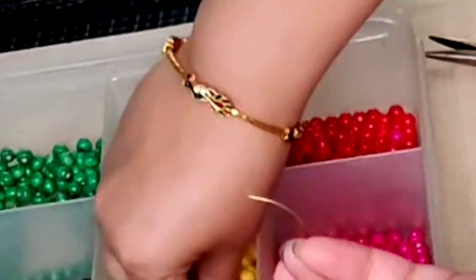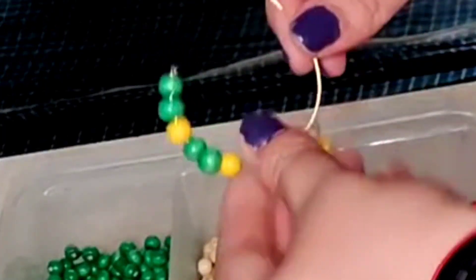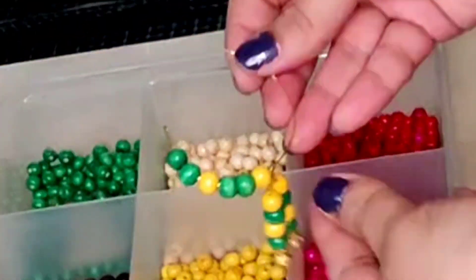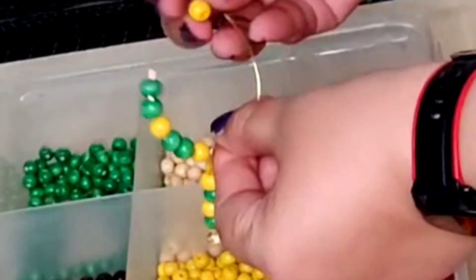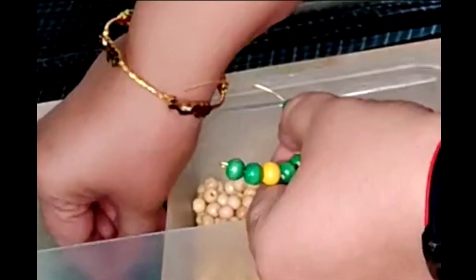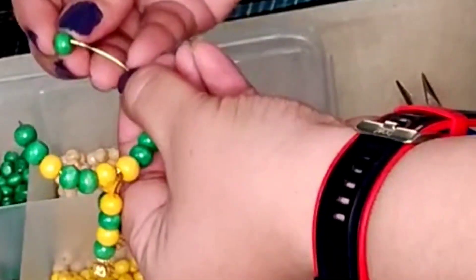Insert two green color wooden beads, a yellow bead, two green color beads, a yellow bead. Now place both the strands one beside the other, then a yellow bead, two green color beads, a yellow, and two green color beads. Cut the wire a little from the top and make a curve.